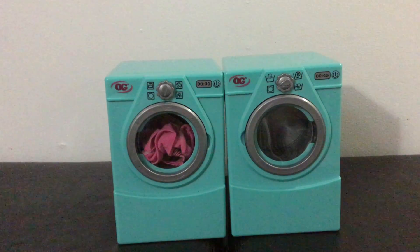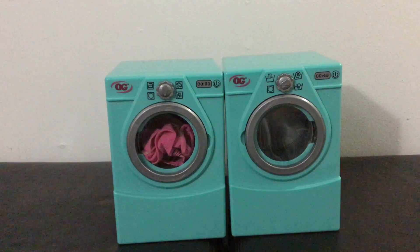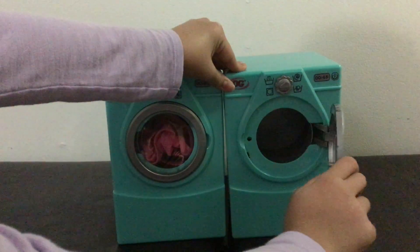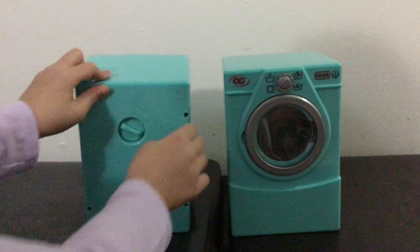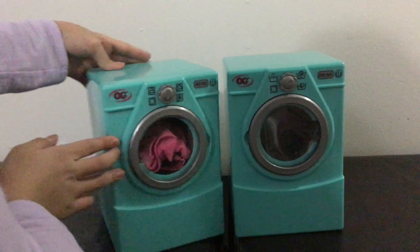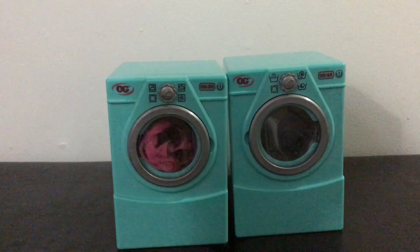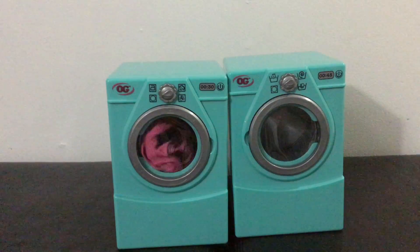So these are the first two things I'm going to be showing you guys — that's the washer and that's the dryer. These are really cool. You can open them up and put clothes in them. If you spin this around and turn the knob, it'll start spinning on its own like a real washer and dryer does.